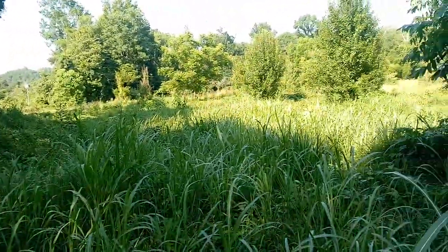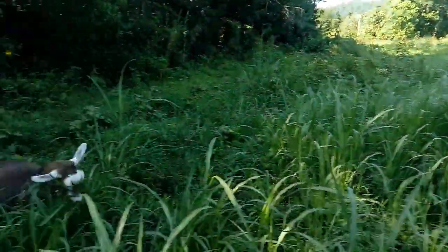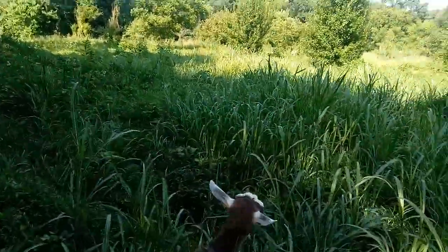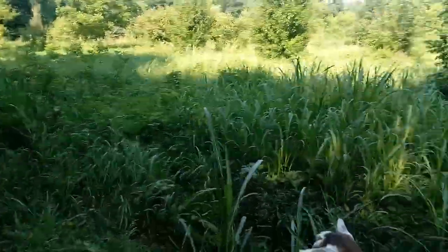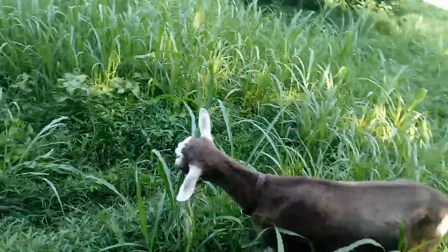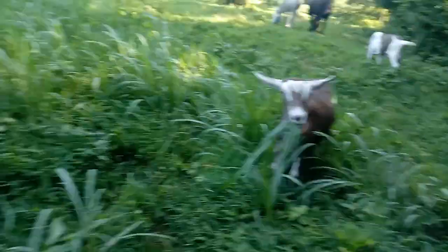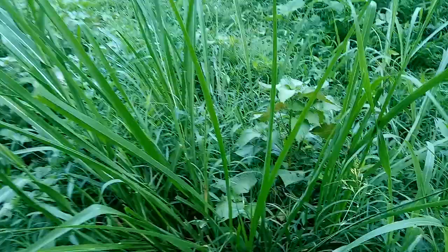All my animals eat it — they don't always like it, sometimes they do and sometimes they don't — but right now they're liking it, as you can see, they're on the way over here. This over here is called Eastern gamma grass.